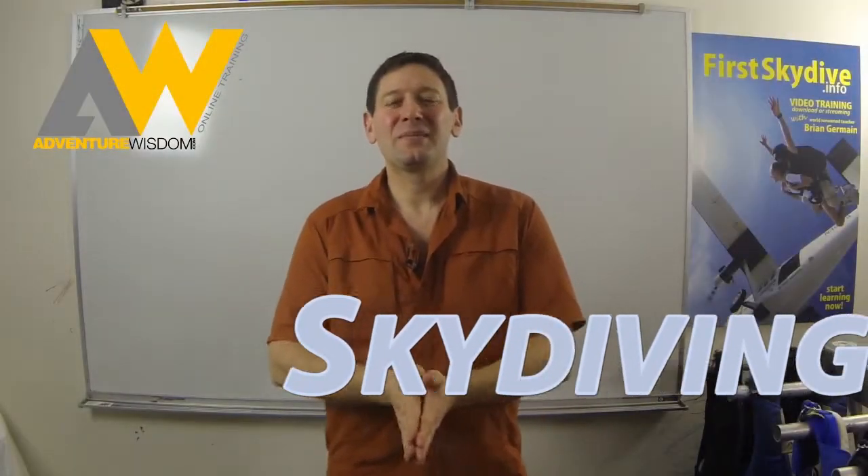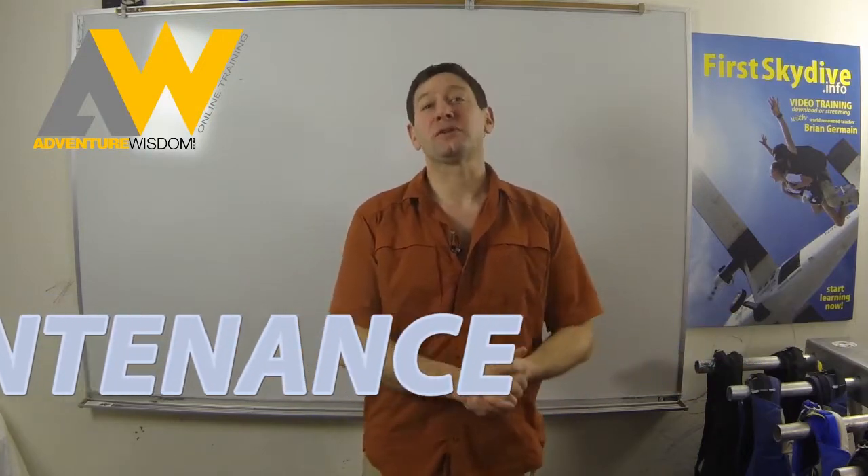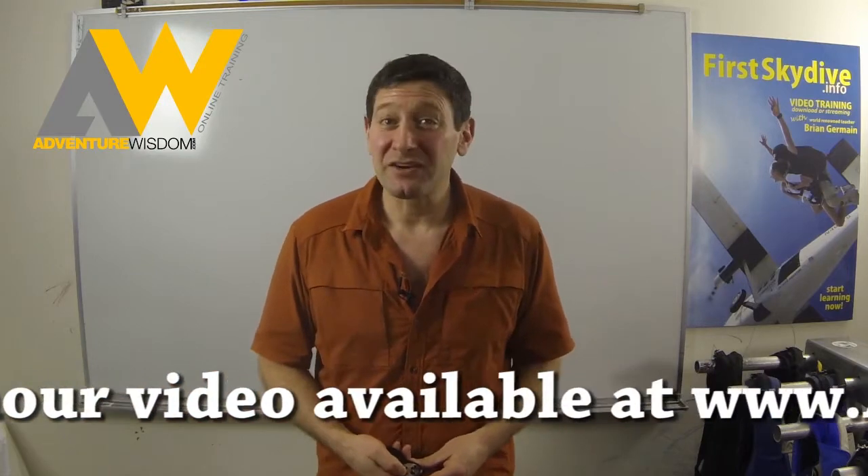Hello, I'm Brian Germain and I'm here to talk to you about how to maintain your parachute system. There are going to be things that you pick up in this course that your rigger might not even know.